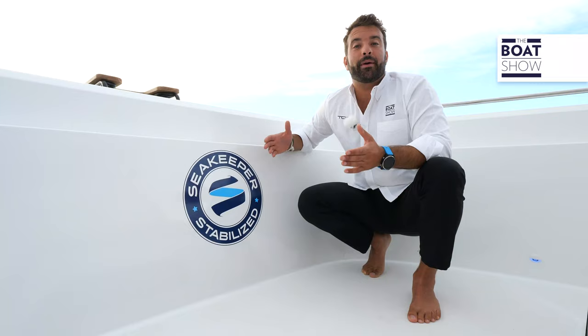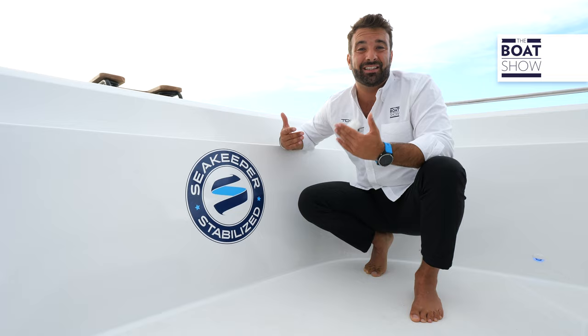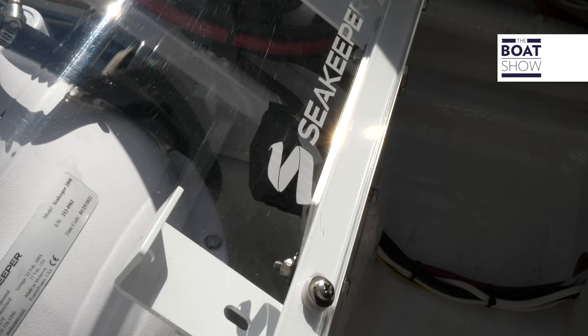By now, SeaKeeper has become a synonym for gyroscopic stabilizers, but this is actually the name of the company that produces this product. The reason is the boom that this American company has had in the past few years, also thanks to specific patents that make their products very efficient.